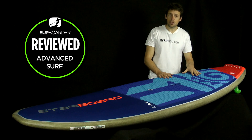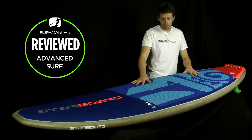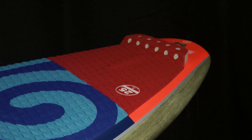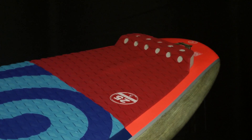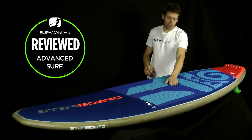Moving on to the features: the crocodile recycled EVA deck pad is very comfy, really nice, with a good amount of grip. It's full all the way to the pad, with a nice kicker at the tail. The pad is really well placed on the board. It's got a big deep recessed carry handle, but this board doesn't weigh anything anyway — it's very, very light and easy to carry.